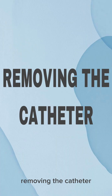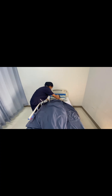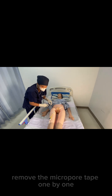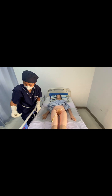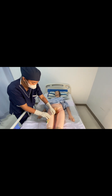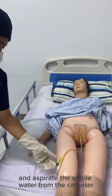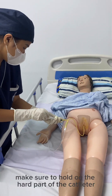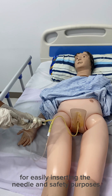For removing the catheter, wash your hands and wear your gloves. Roll down the blanket. Remove the micropore tape one by one. Get the 10cc syringe and aspirate the sterile water from the catheter. Make sure to hold on the hard part of the catheter for easy insertion of the needle and for safety purposes.